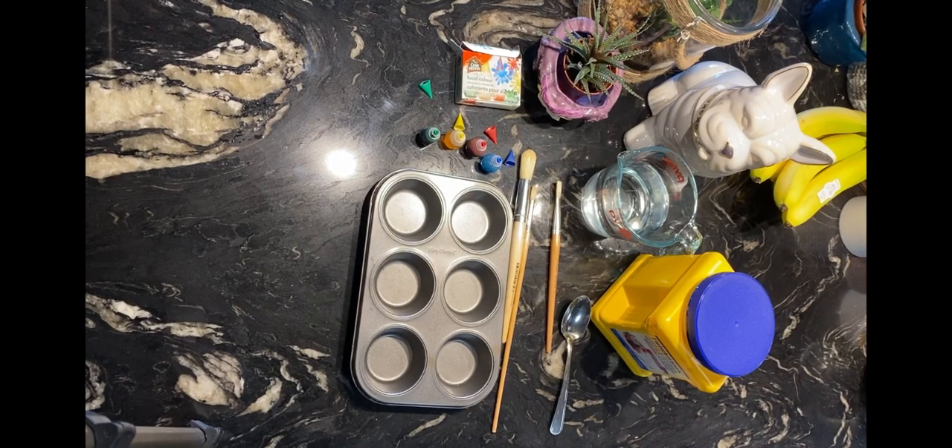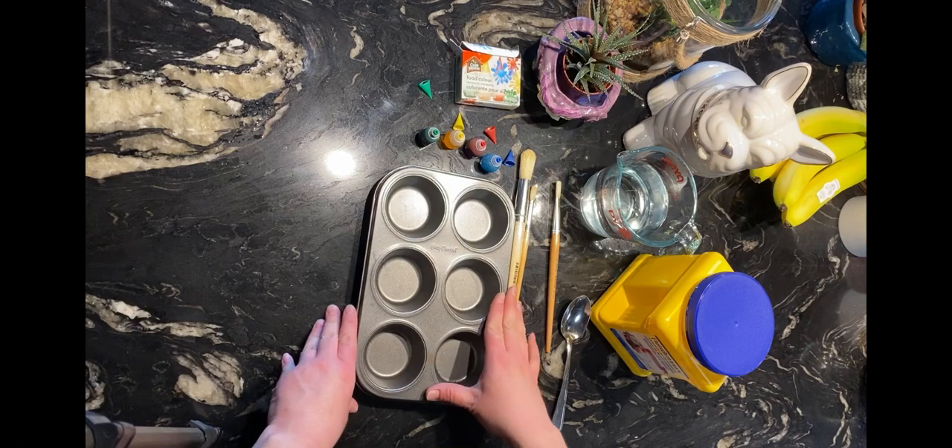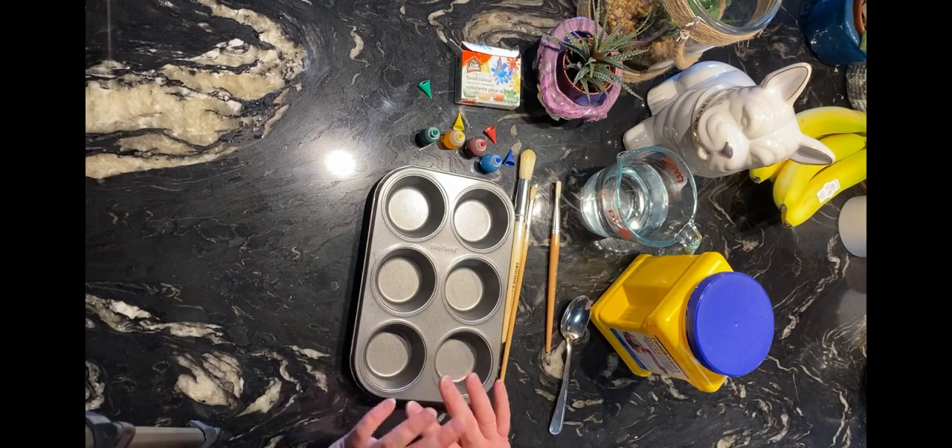Hi everyone, it's Lisa from the Stony Creek School of Art. Today we're in my kitchen because we are going to be creating sidewalk chalk paint.